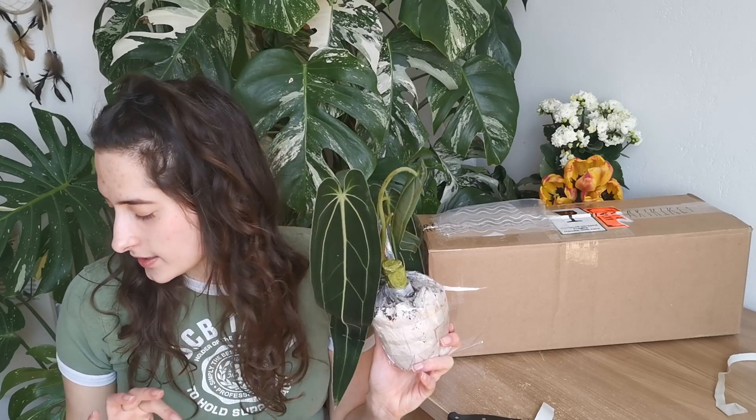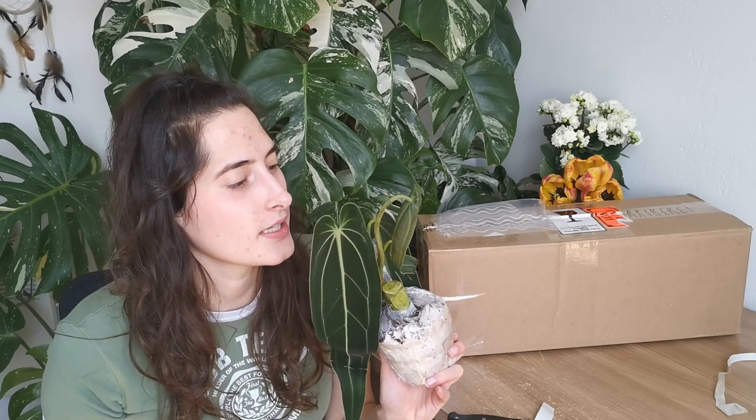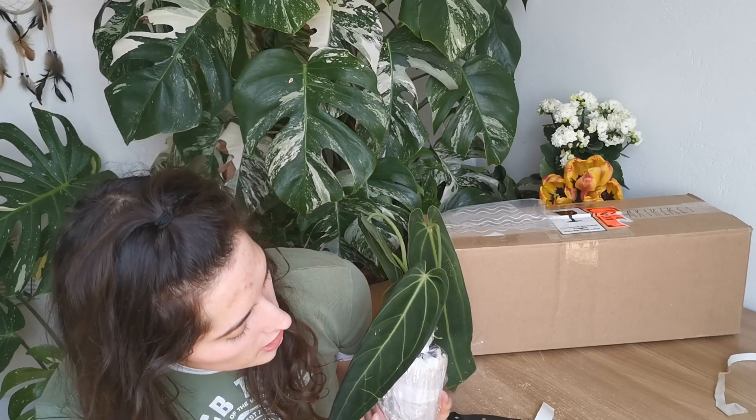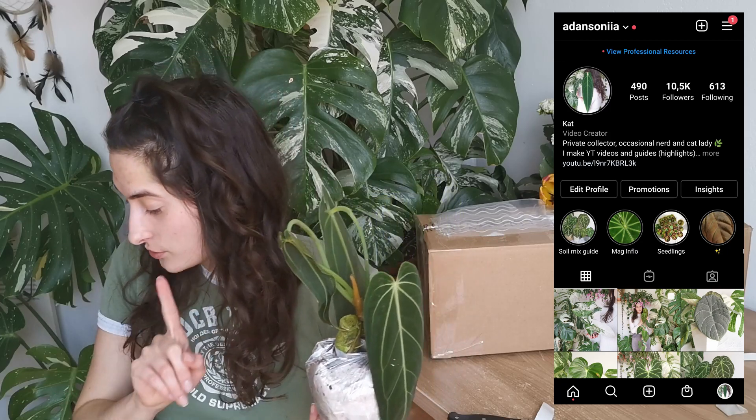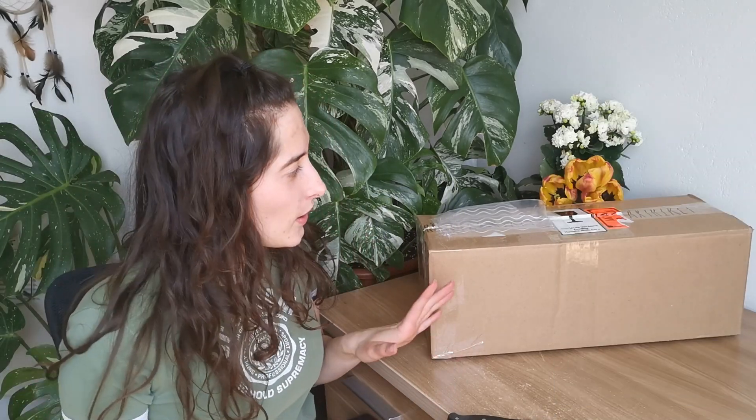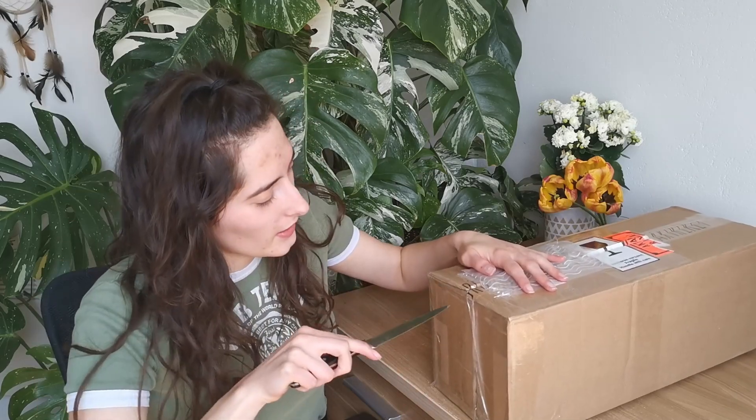They're gonna get some TLC because it is needed — they are imports. Hopefully they're gonna be okay. At least the leaves look good, there's no cold damage. I'll keep you posted on my Instagram, so be sure to follow me.